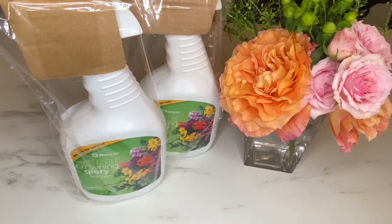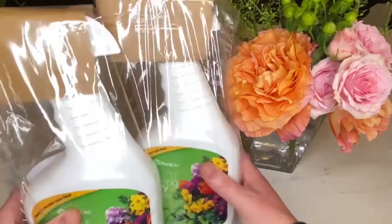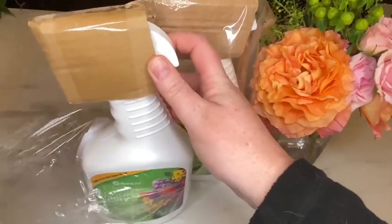This is my review of the FloraLife Clear Crowning Glory Solution Ready to Use Clear Solution Sealed. This is the two-pack it came in. It was wrapped in plastic with cardboard around the top so the squirt bottles wouldn't break.